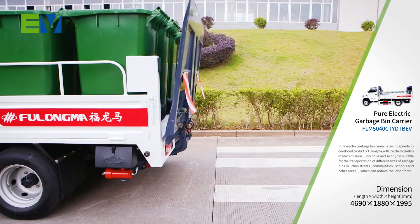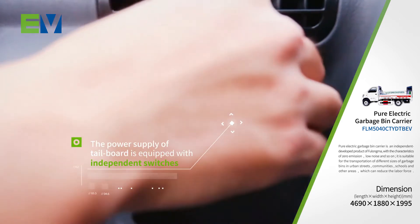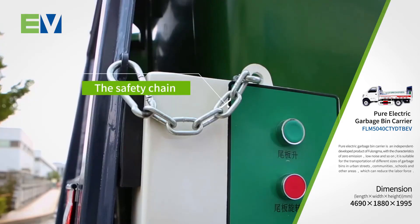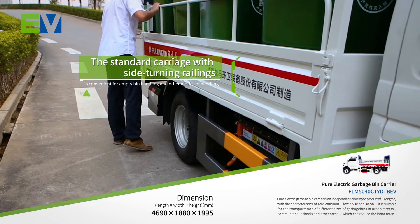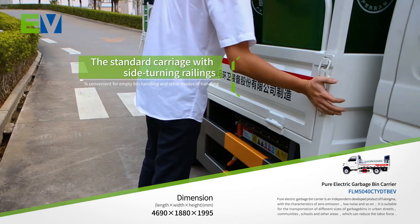Several measures are taken for safety protection. The power supply of the tailboard is equipped with independent switches. Reflective warning flag and safety chain are installed on the lifting tailboard. The standard carriage with side turning railings is convenient for empty bin handling and other modes of handling, which improves the efficiency.